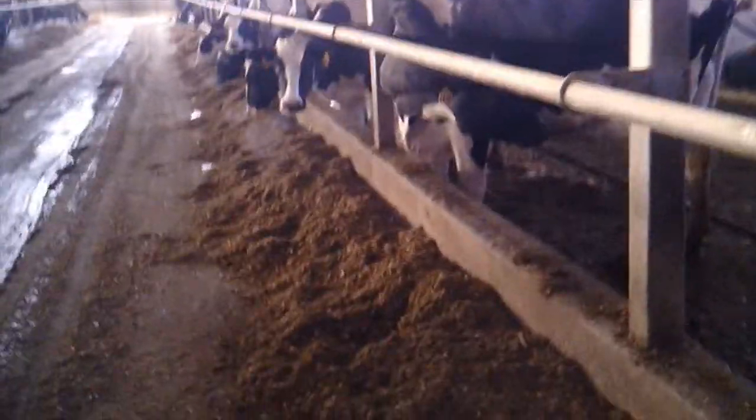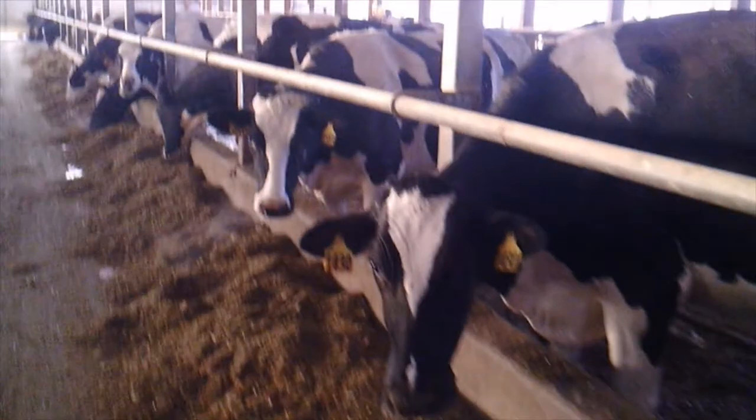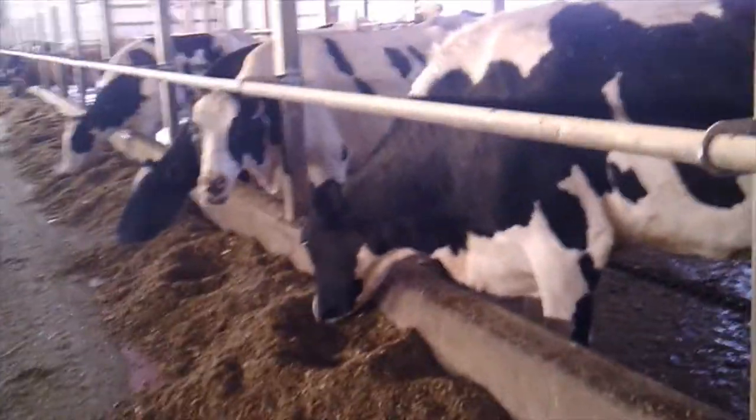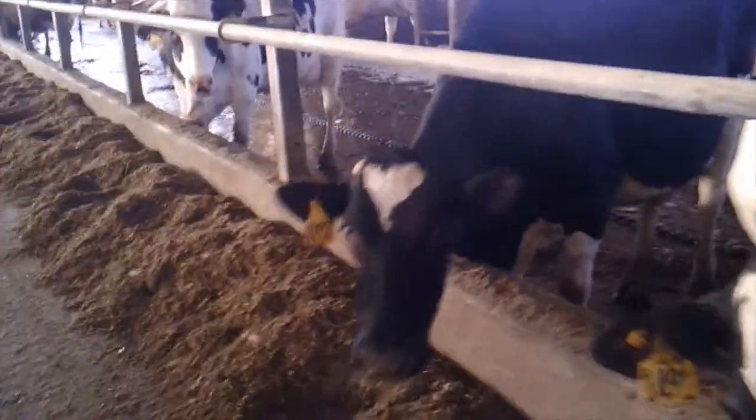Before we had the robots we used an 8x8 parlor, which made it so we could milk 16 cows at once. We stopped using the parlor about eight years ago because our herd was getting bigger and it was taking longer and longer to milk, and the barns we had our animals in for the parlor were getting old and worn out.